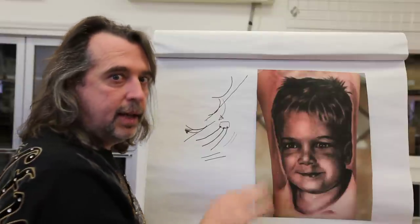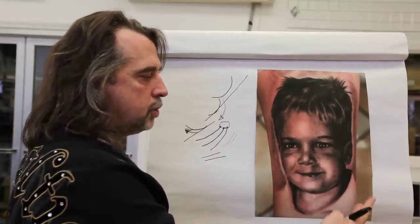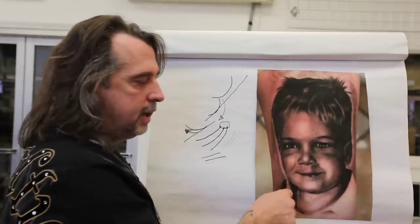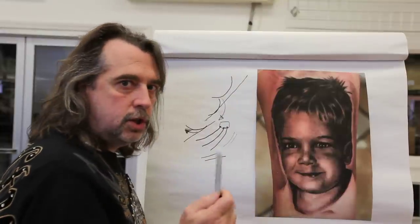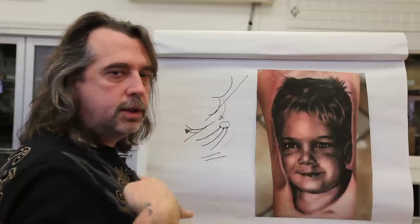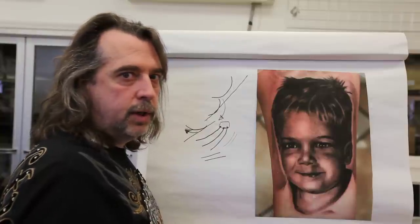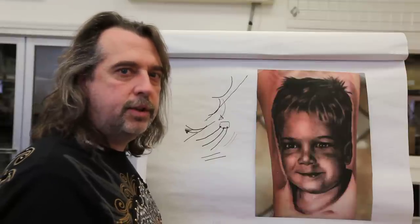Colors used in this tattoo: lining black, dark gray wash, medium gray wash, light gray wash, and intense mixing solution — very simple. I used a 15 Magnum and a 5 liner for the lines, some done at the end. Make sure your wiping tissue is always a little moist — if you work for four or five hours with a rough tissue, you'll tear up the skin and it goes reddish, making light shades invisible. Let me know if this helped, and send any questions our way.